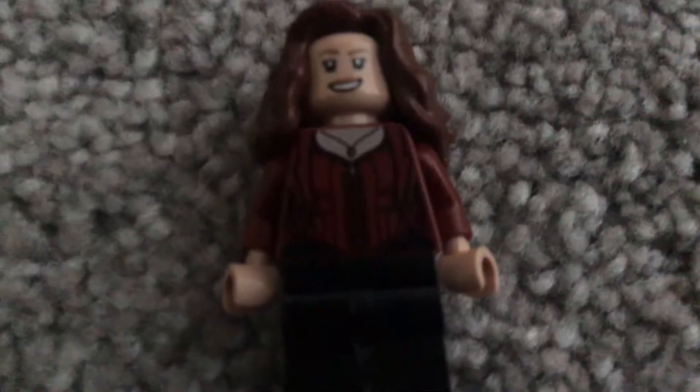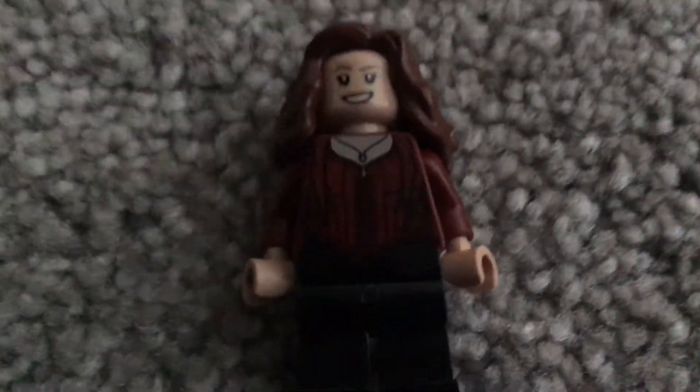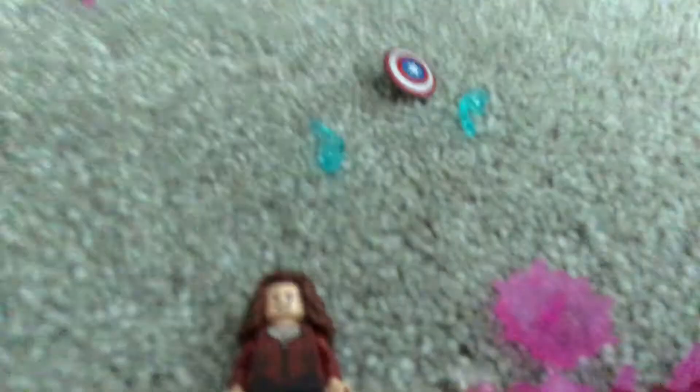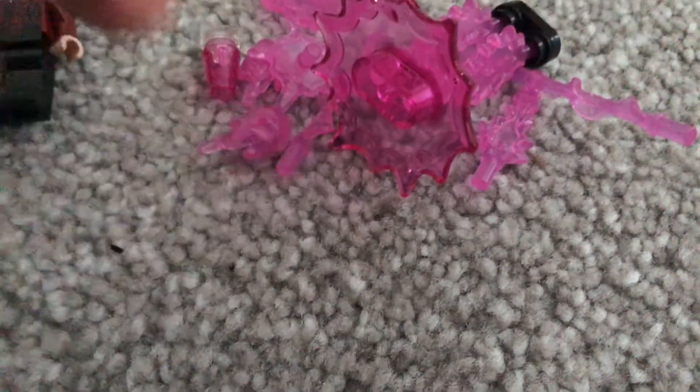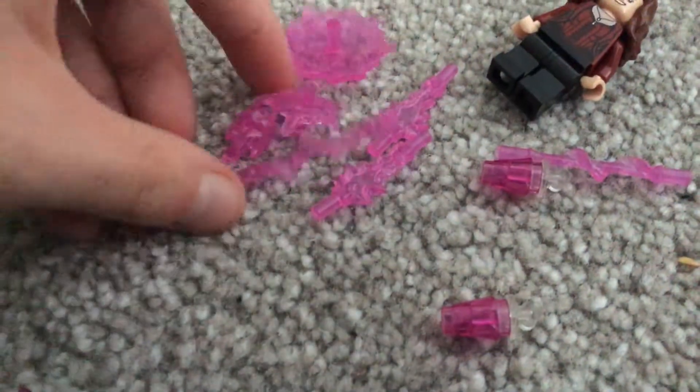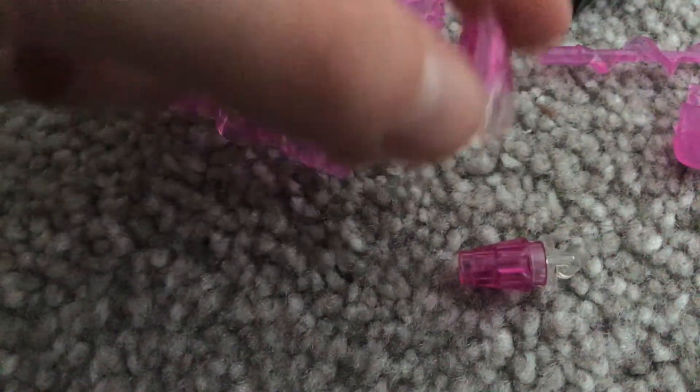Next is probably the most exciting — Scarlet Witch. She has all of these pieces. She holds these pieces and sticks all the rest of the pieces on. She's a good character and she has a lot of pieces, so I just want to explain her quickly.